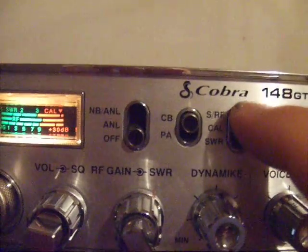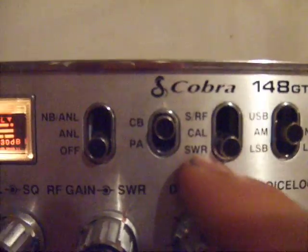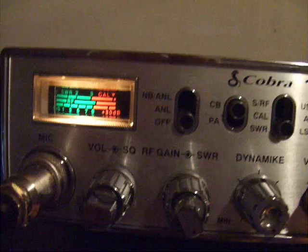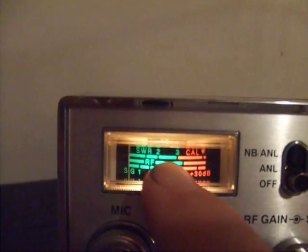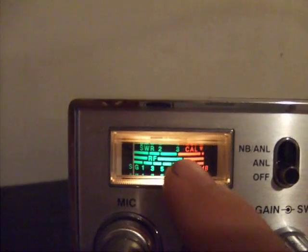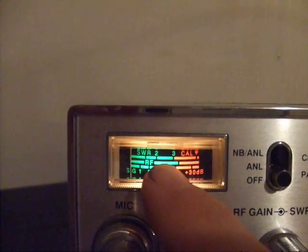Now that we've calibrated, set this switch down to SWR. In this position, when you hold down the key button the needle will jump and give you a readout of your standing wave. You can see that with this antenna I've got basically none — it moves just a little bit. Now if your needle jumps to say 2, you need to start looking at your connections. Something is wrong somewhere — a kink in your wire, a bad connector — something causing an unusual amount of signal to be sent back to the radio instead of being transmitted into the air.